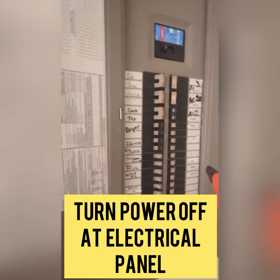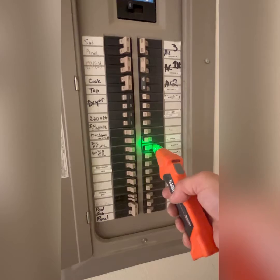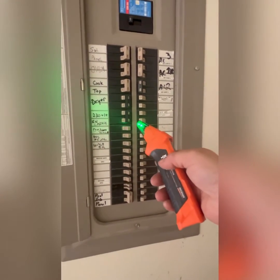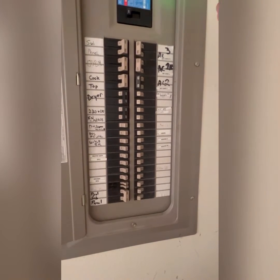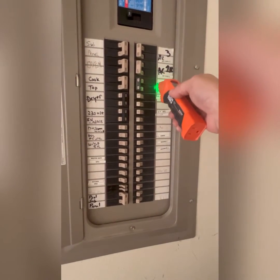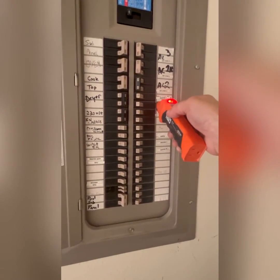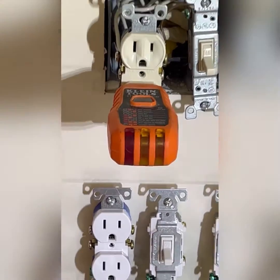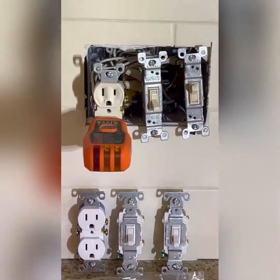Take your electrical tester and turn it to the on position. You'll see it beeping green. Go to the electrical panel and find the right breaker — you can see that the amber lights on the receptacle are now off, so there's nothing glowing. We definitely got the right circuit.